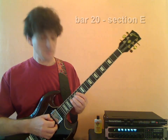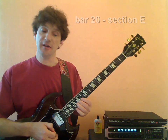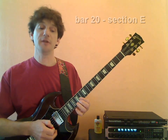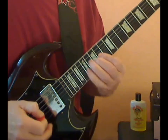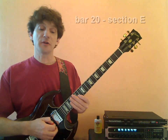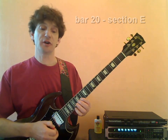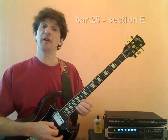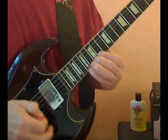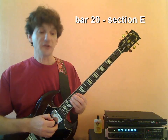Let's move to our third system — we've got two triplets again: G, B, A, B, C sharp, D. The fourth system is another group of eight 32nd notes starting on A: A, B, C sharp, D, E, F sharp, G, A. I'll go ahead and play bar 20 for you.